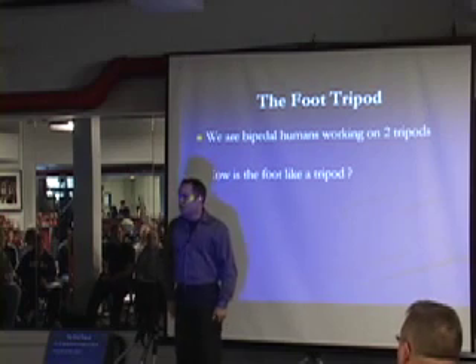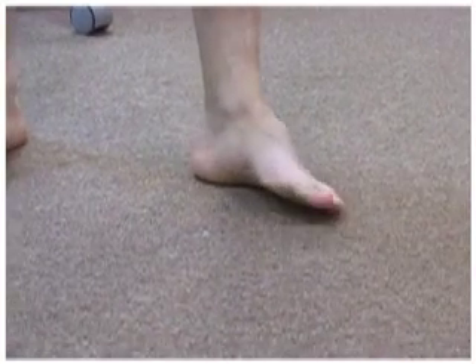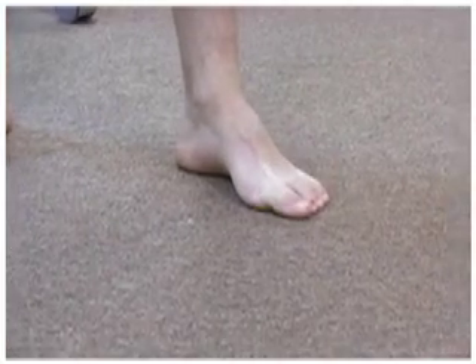Okay, there's your collapsed foot — this is a four-foot varus foot; this foot cannot obtain an arch position. Don't put your shoes on just yet because I'm going to have you do a couple other things, because this is going to help you apply this to your clients. You need to be able to get your foot to a tripod position.